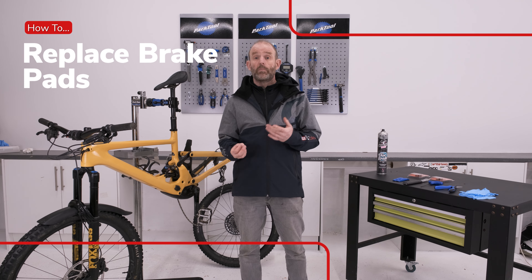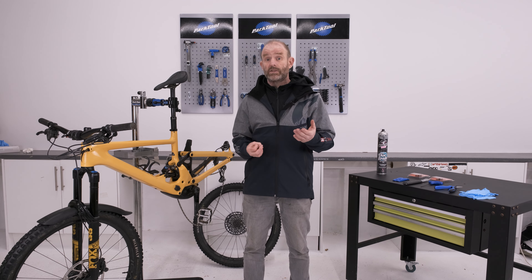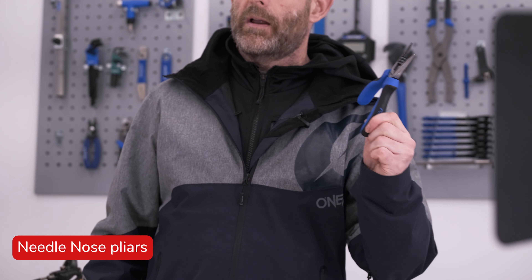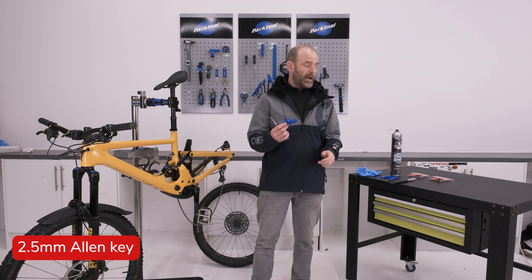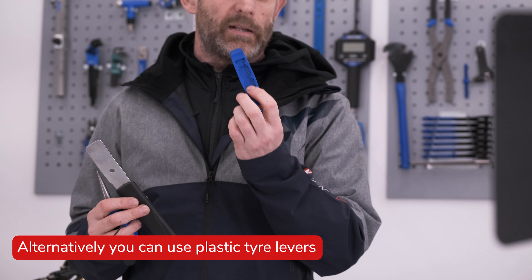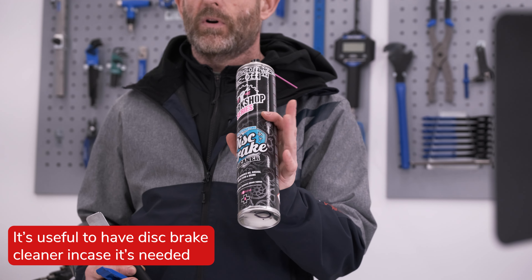Today we're going to be replacing the pads on a set of SRAM brakes, but changing pads on Shimano and many other brake brands is pretty similar. The tools we'll be using today are a pair of needle nose pliers, a two and a half mil allen key, a disc brake spreader tool — alternatively you can use plastic tyre levers — and I'll also be giving the brakes a clean with disc brake cleaner while we're at it.